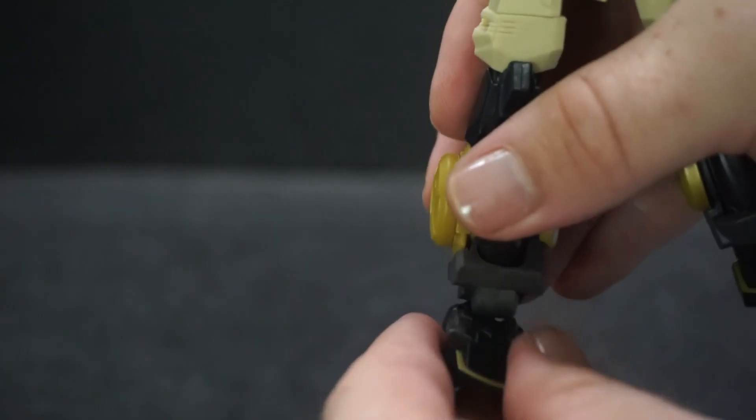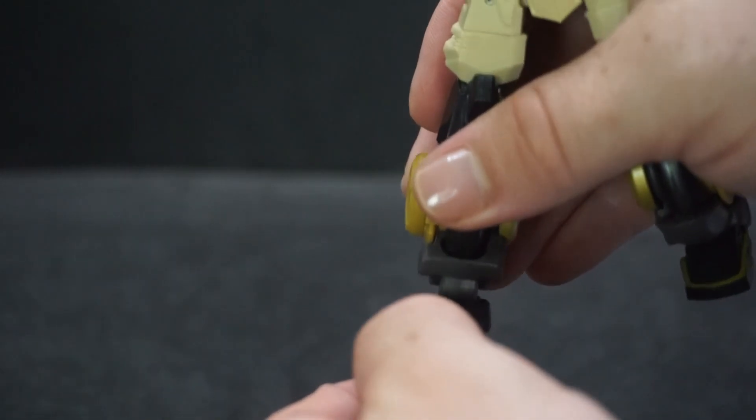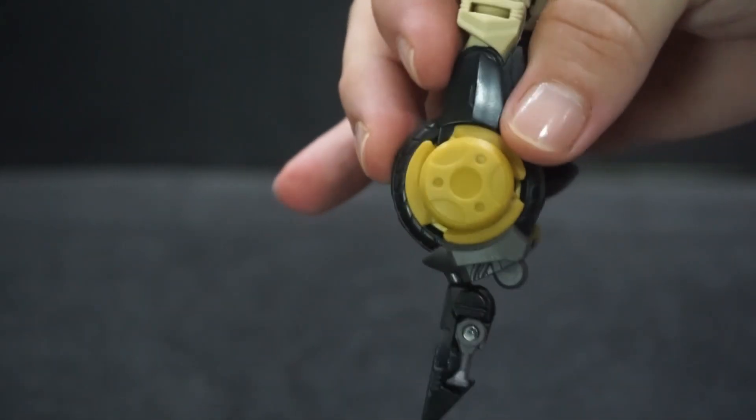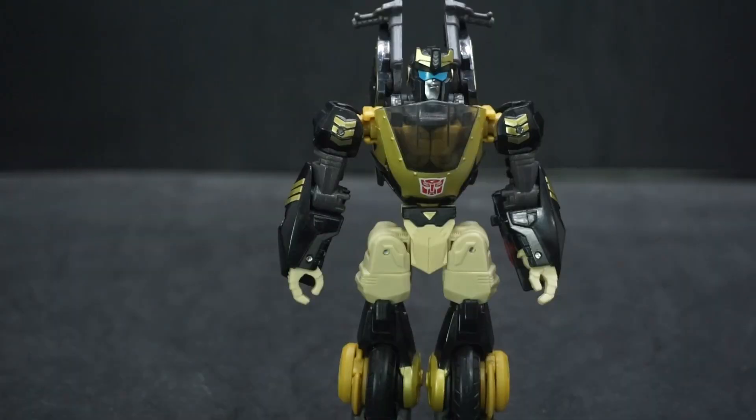The feet go outward, which is a little different, and also inward, as well as down and up. Not bad at all. Alright, let's go ahead and transform him and take a look at the motorcycle mode.